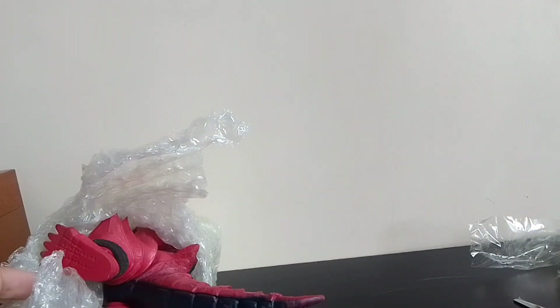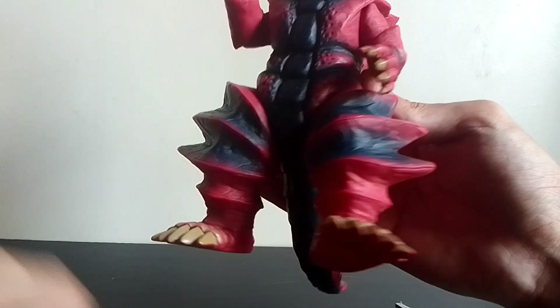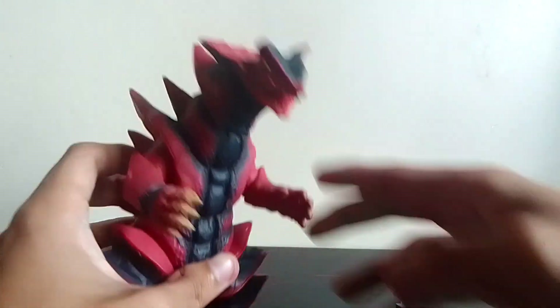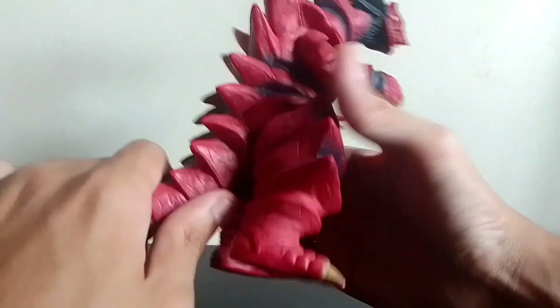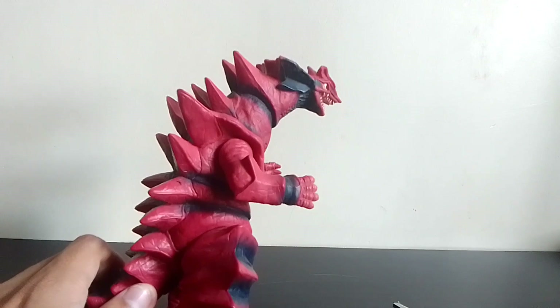Oh wait — he has some wheels on his feet. Let me remove that, he needs some protection of some sort. So here we have the kaiju: Monsargar! Oh wow, it's pretty big. This is the 1997 original release of Monsargar.